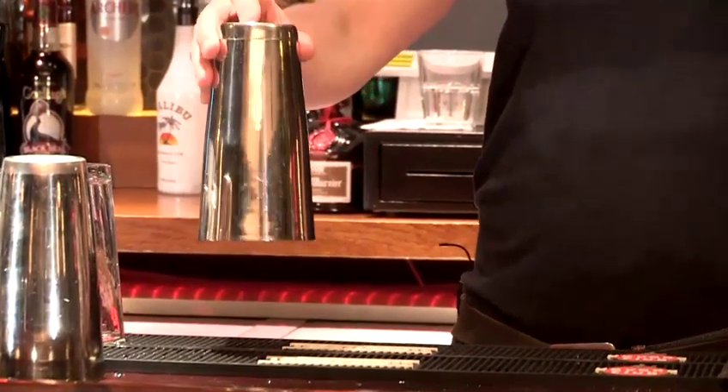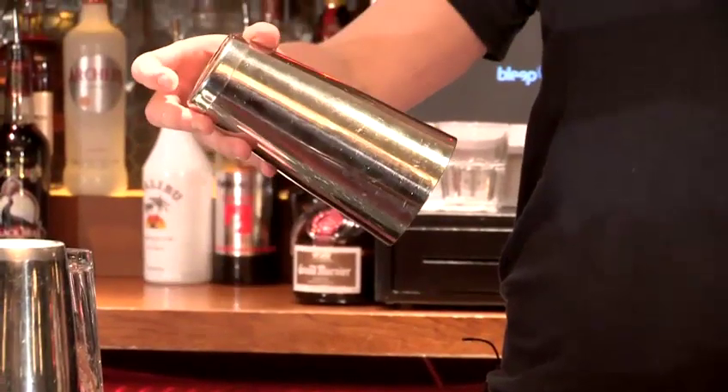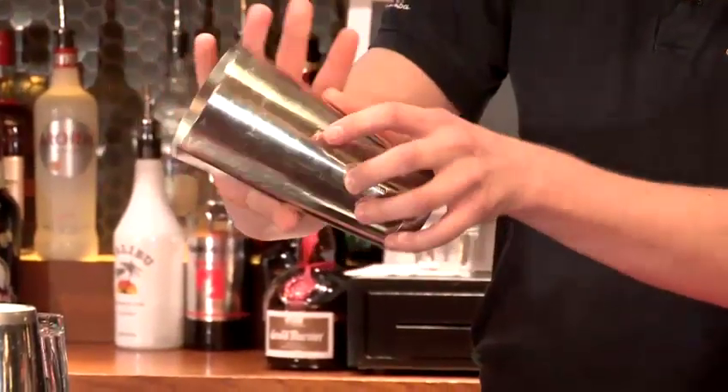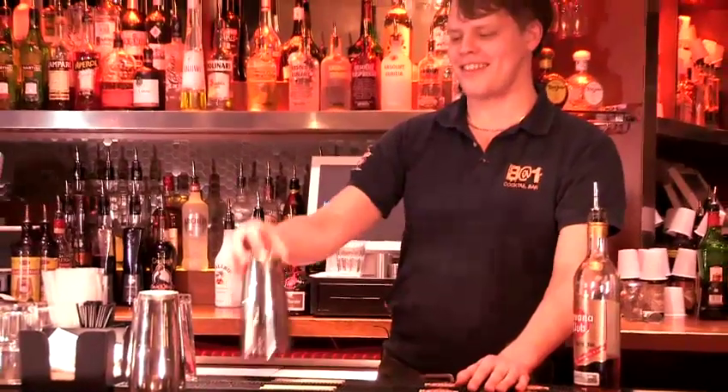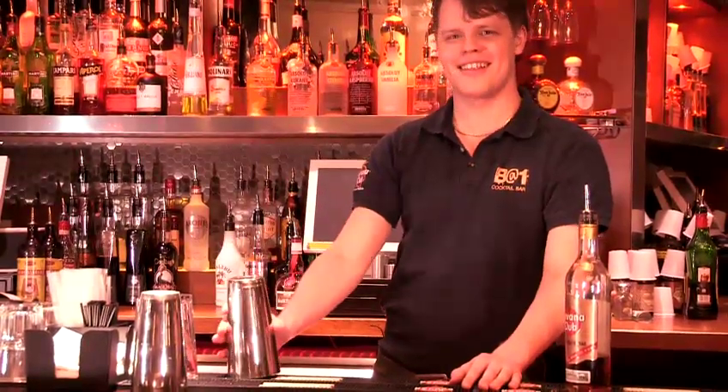And this one is called a thumb roll. What we're aiming to do is simply just to flick the tin this way and then make it roll around your thumb and then grab it again. So I'm literally just rolling the tin around my thumb and then catching it again.